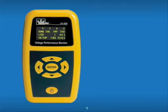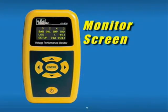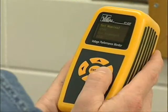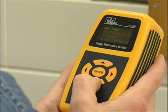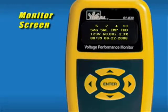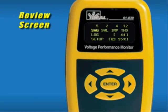This section of the program explains the information provided in each of the monitor screens and shows you how to navigate through the VPM menus. All the information you need is at the touch of your fingertips, presented on a bright, easy-to-read display. The monitor screen displays real-time true RMS voltage, frequency, and percentage of total harmonic distortion. This screen is displayed whenever the unit is plugged in. The number of sag, swell, impulse, and THD events that have occurred is displayed across the top of the screen. This is the starting point to review data or change setup options.